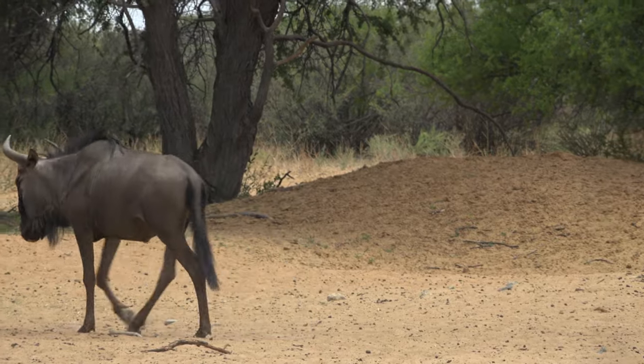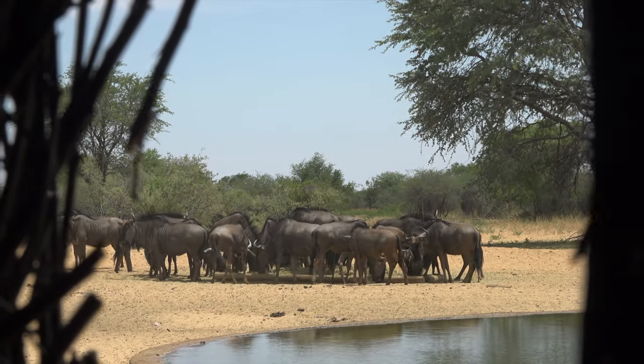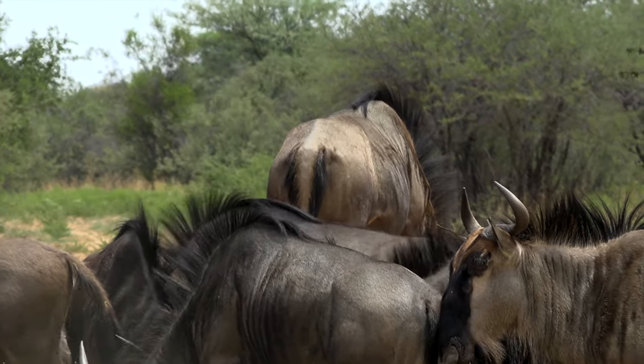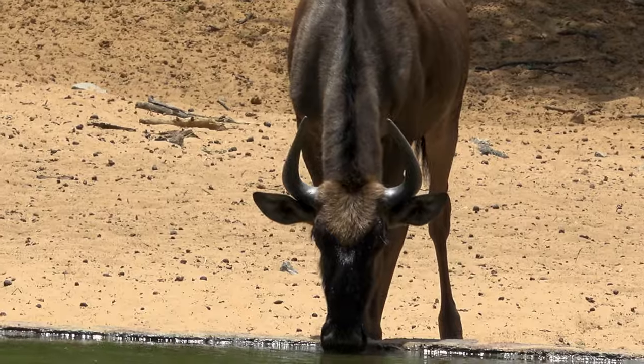A nice herd of blue wildebeest came in. However common and plain, the blue wildebeest is one of Africa's most tenacious species — not the kind of test we want to start with. In fact, we really were not certain if the Hammer could ethically harvest a blue. We decided to pass.